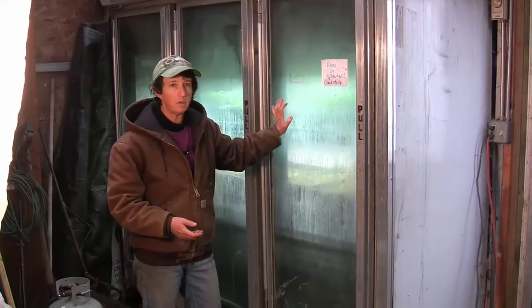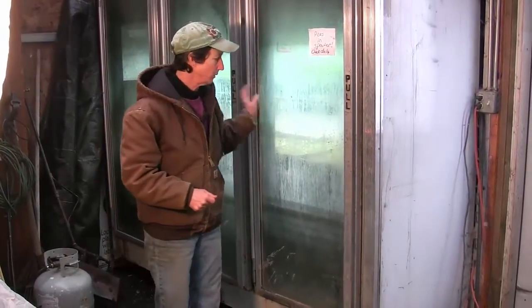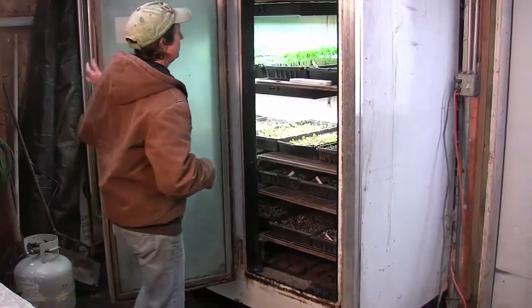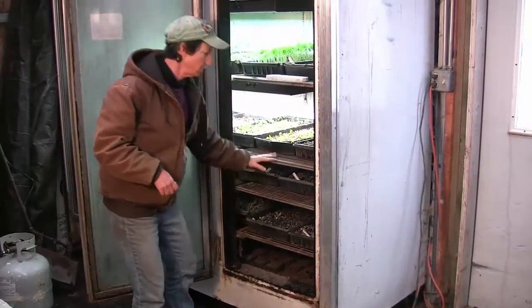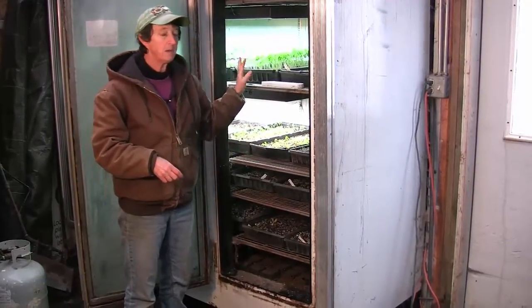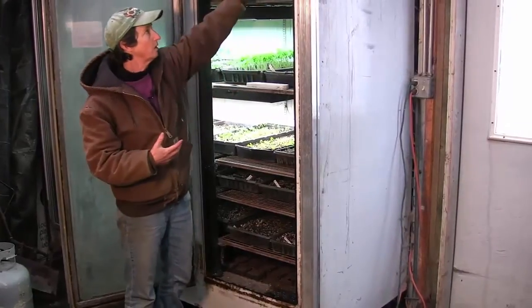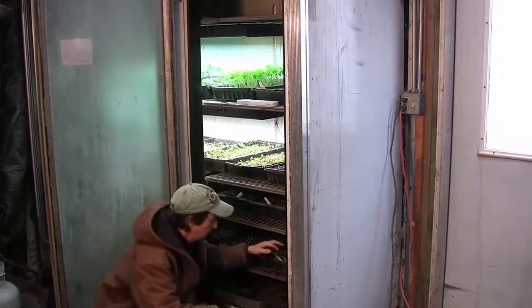I can germinate up to 140 trays inside this, so let me give you a tour of what we've got in here. The germination chamber, because it has the shelves from the grocery store, we can stack our trays as deep as we need to. But to make this a germination chamber instead of a freezer, we cut a few air vents in the top and then we added a couple pieces of equipment.